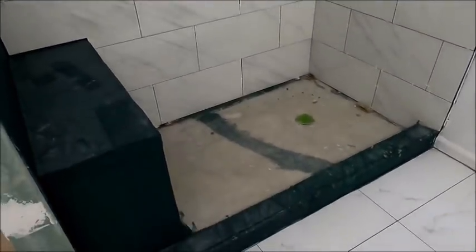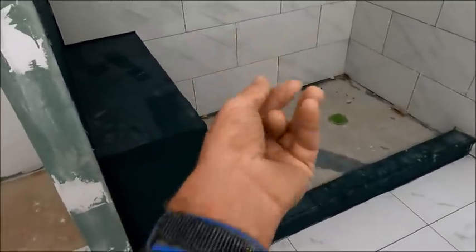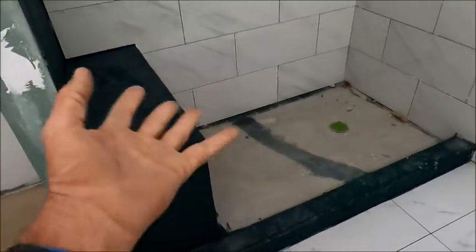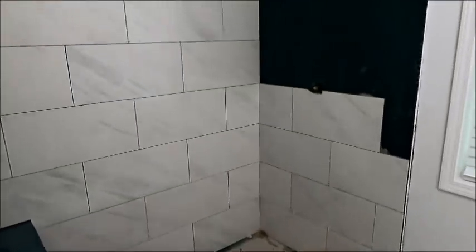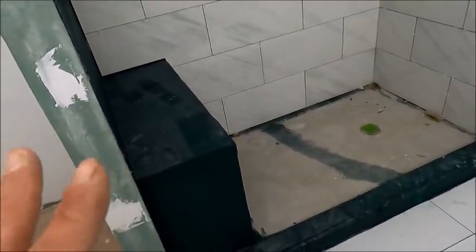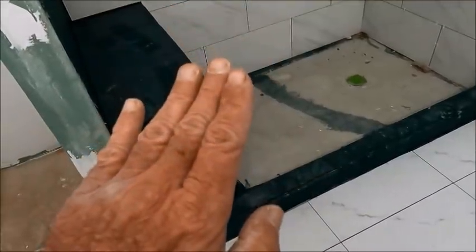I'm on another redo of a shower that was never built correctly. A few people tell me I'm negative and they don't like my hand in the camera - well, too bad. The reason I'm negative is I go on these redos. Going back 10 years, I do videos like this as a forewarning to people. Had this woman watched some of my videos prior to these people mucking everything up, she would have saved herself thousands of dollars.